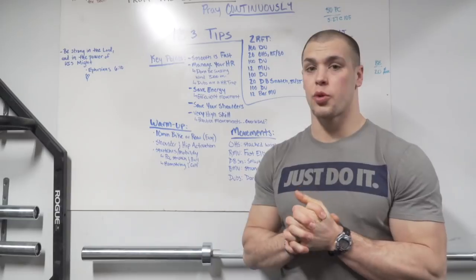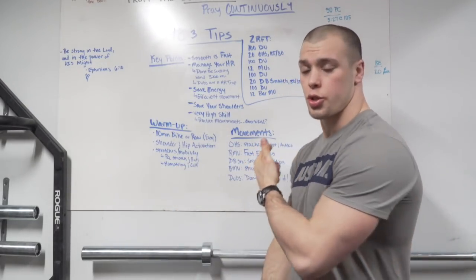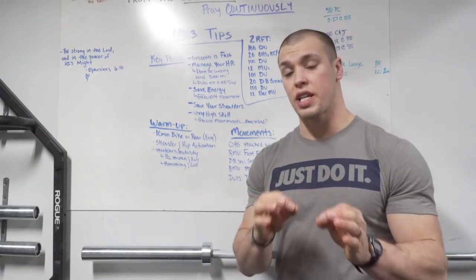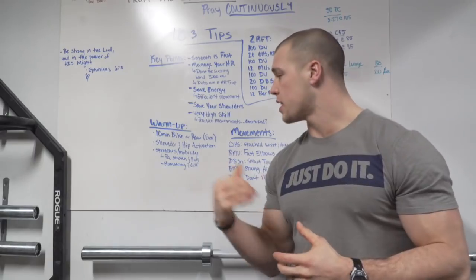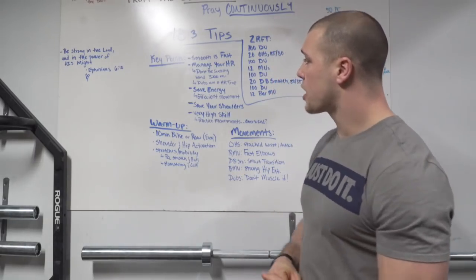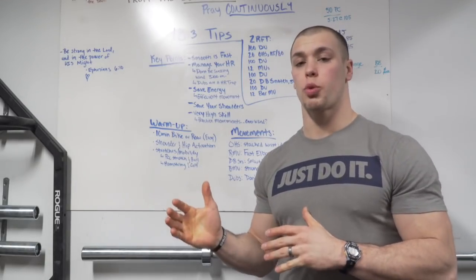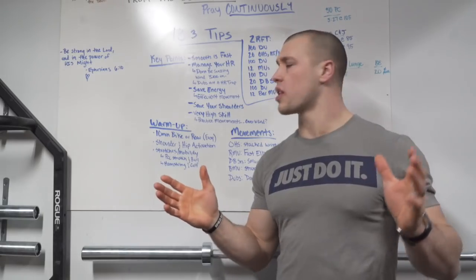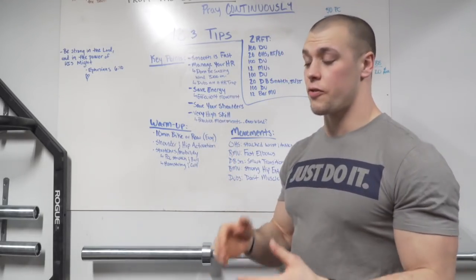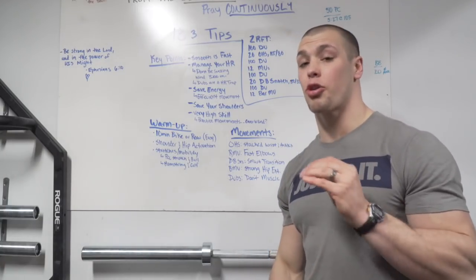Let's dive into this really quick. There's a lot I want to cover. I want to show you some warmup options and I want to show you some movement demonstrations — stay tuned for that at the end of the video. A couple of key points: smooth is fast. Be smooth through this workout. You don't have to be super quick and frantic. Being smooth is going to help you go fast, but it's also going to help manage your heart rate.